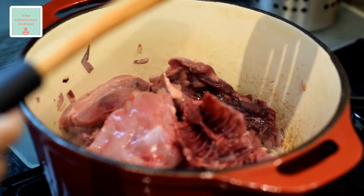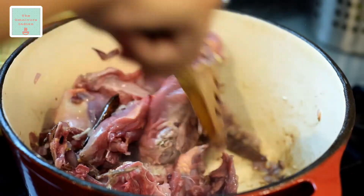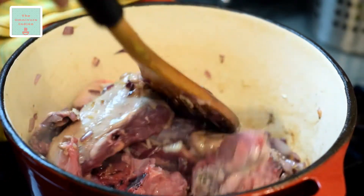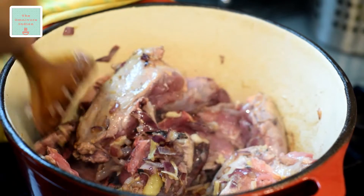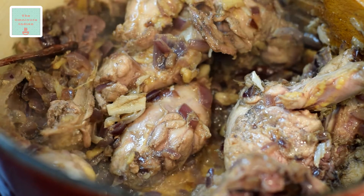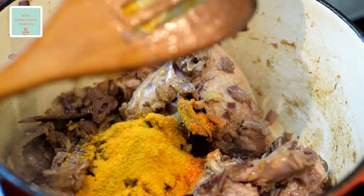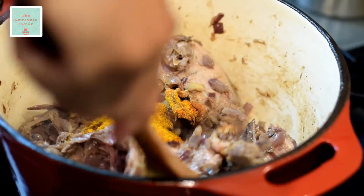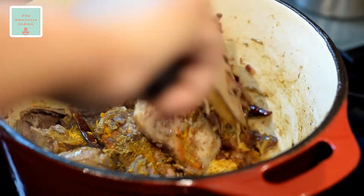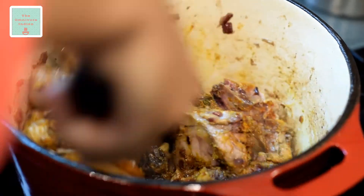Now it's time to add the pheasant pieces into the pot. Fry the pheasant on high heat, stirring occasionally, for at least 5 minutes. Then add the ground spices to the pot, mix the spices in well, making sure that all the pieces of the pheasant are coated in the spices.